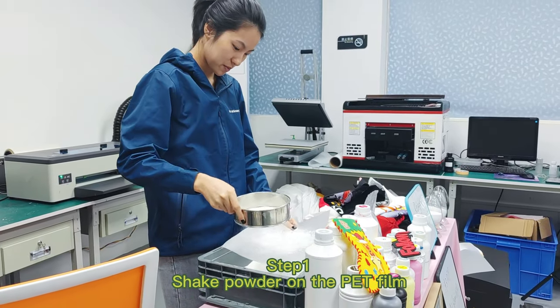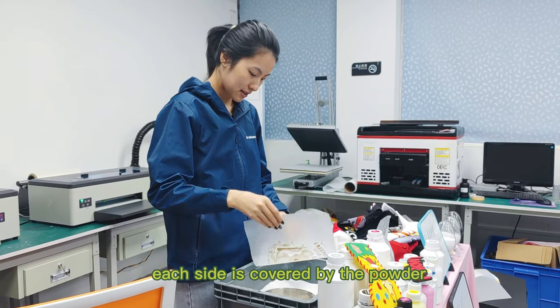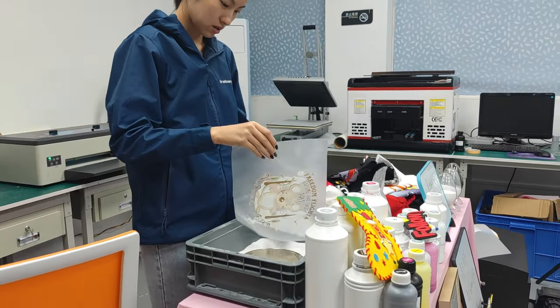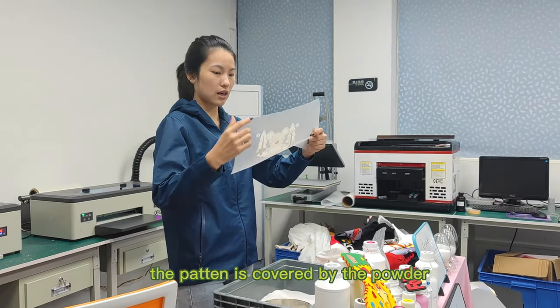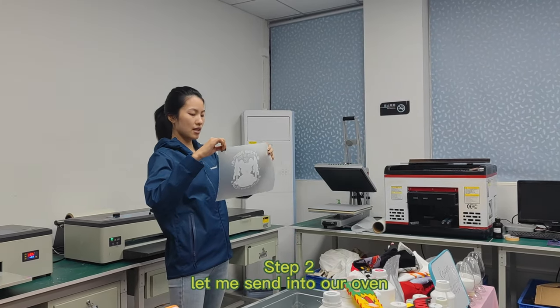The powder on the TV field — you need to make sure each side is covered by the powder. The pattern is covered by the powder, and then let me send it to our oven.